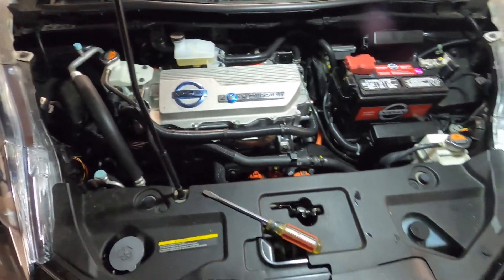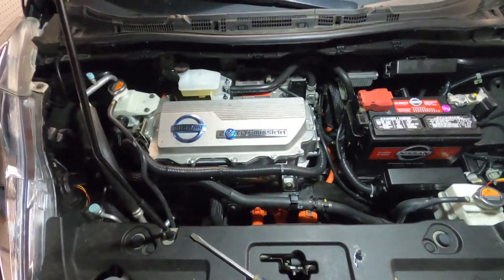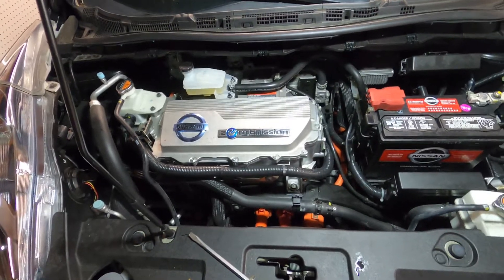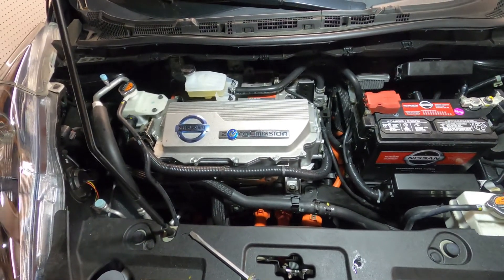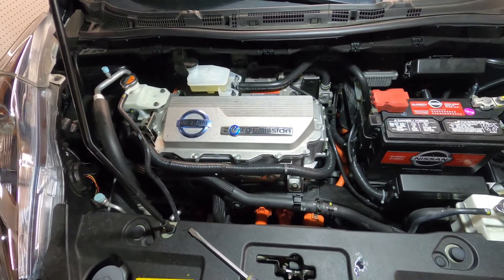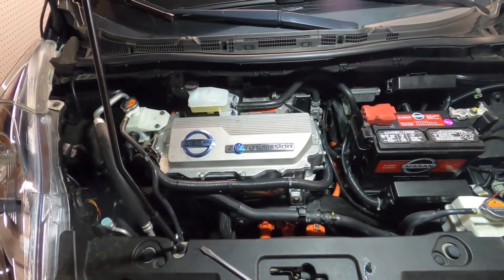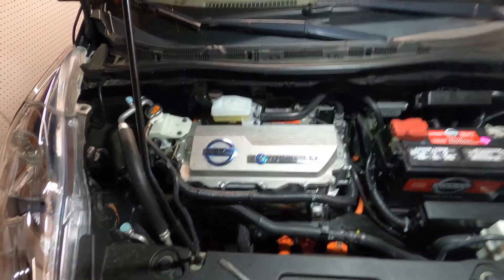Greetings everybody. We finished putting the PTC heater back into place. We were preparing to tear into the top half of this when we came across a recommended test to verify the fuse without tearing the car apart. We decided to roll the dice, bought some more coolant, and filled the system back up. If it works, we just saved hours and hours of labor. The PTC heater has passed tests — it is working!